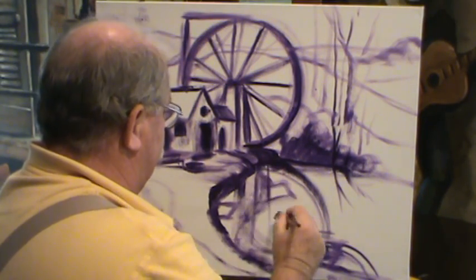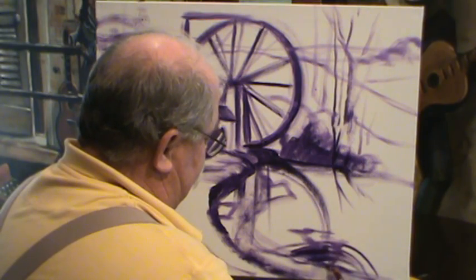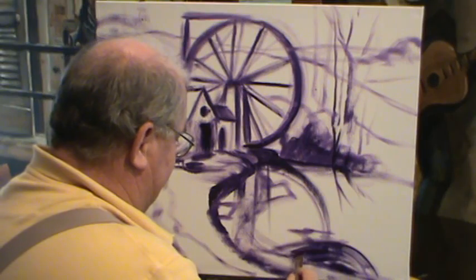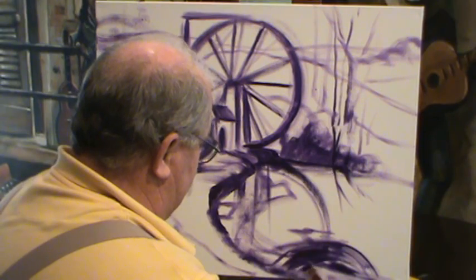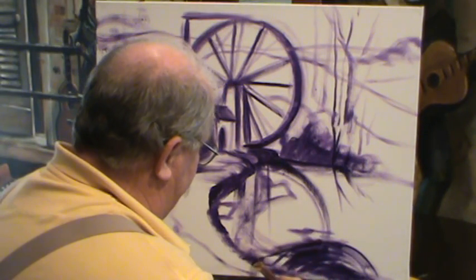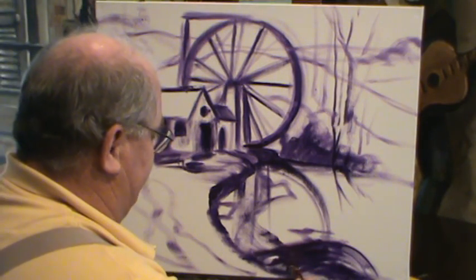Make sure we get that in there. This stair step right here is something that's very unique — the way the water flows down. This overflow design was very beautiful. I'm going to make sure we try to capture some of that in there. Let's bring that back in. It looks like it's running uphill; we'll have the water kind of spilling over and going down those steps into it.